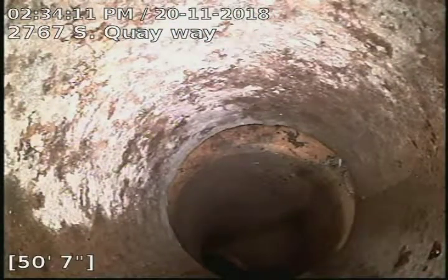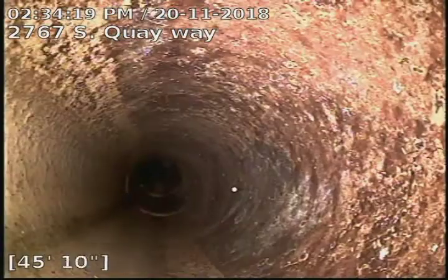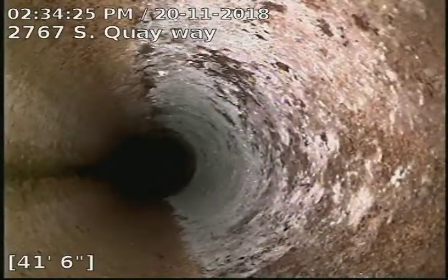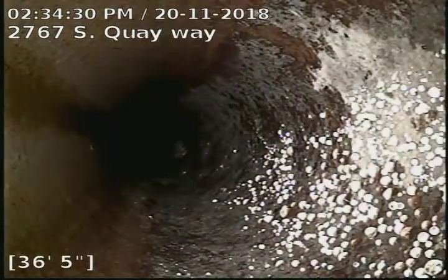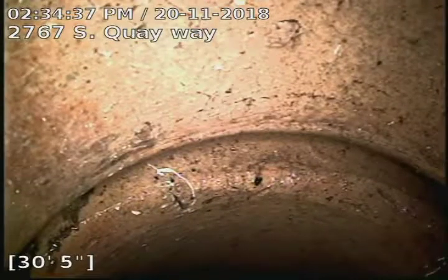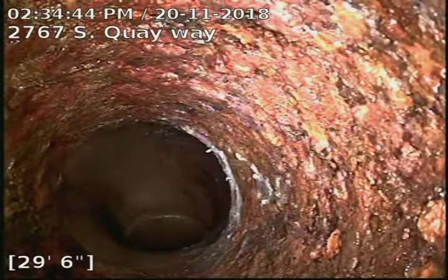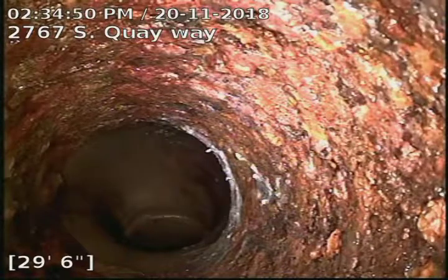Another slight offset there, but that one's at the top of the pipe. And there's our cast iron to clay connection. Cast iron piping underneath the house to 29 foot, clay piping to 54 foot, and concrete piping to the city sewer at 79 foot.